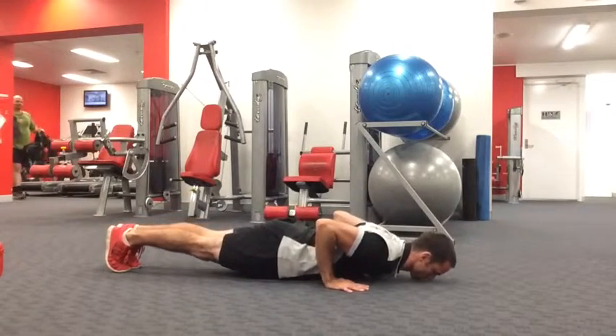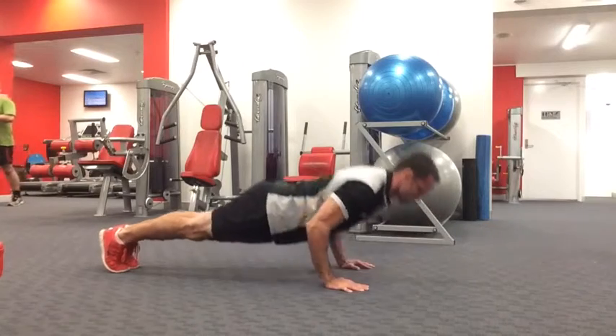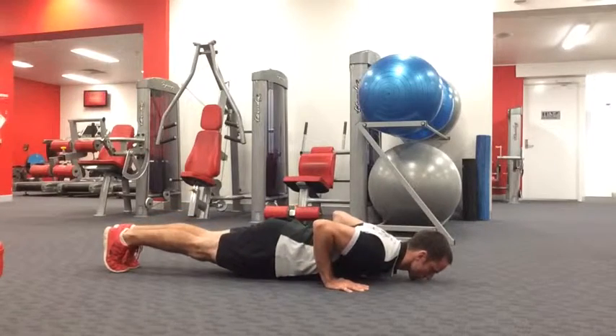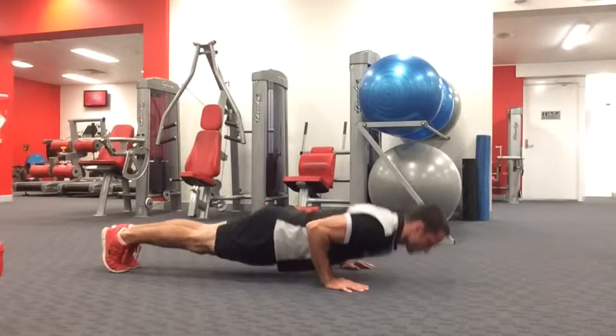Start in a plank position with your hands directly under your shoulders, your heels pressed back and your core and glutes really tight, and then lower your chest and your chin to the floor making sure your elbows stay tucked back tight to your side, and then press up until your arms are extended at the top of the movement.